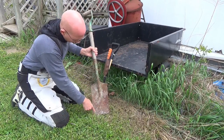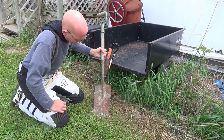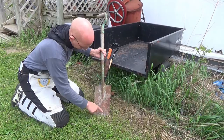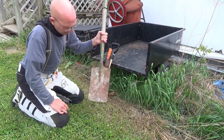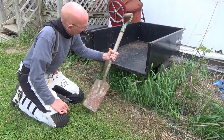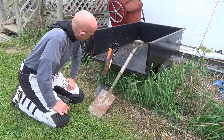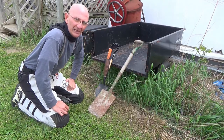The only problem is this is a bit too wide, so I'm gonna get the plasma cutter out and I'm gonna angle this down a little bit and turn this into a metal detector shovel blade. Should be a lot of fun.